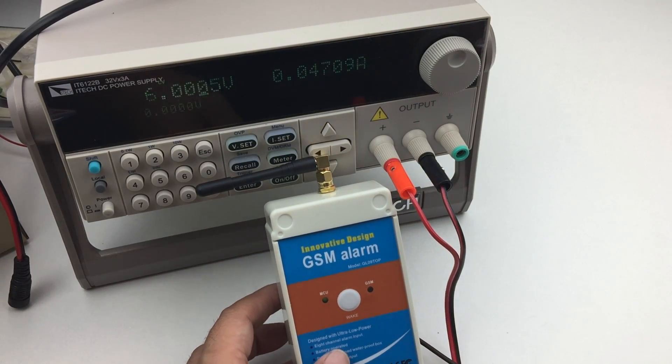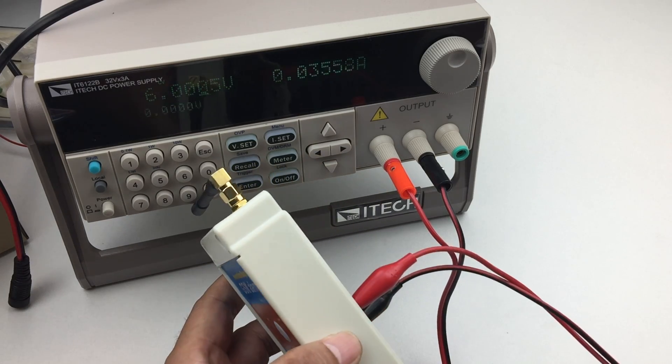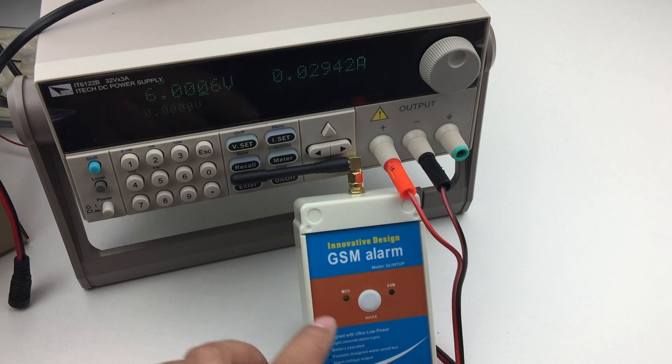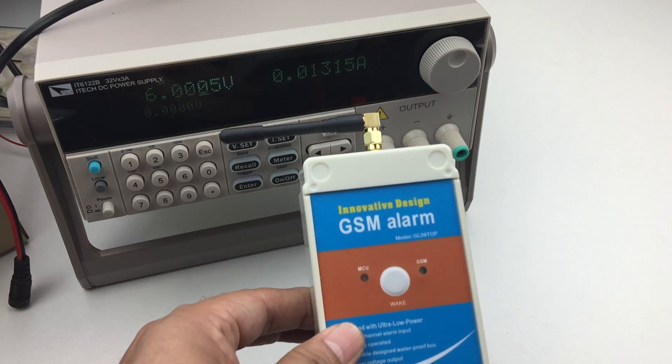Now we can see the MCU LED start to flash. The GSM LED also starts to flash.